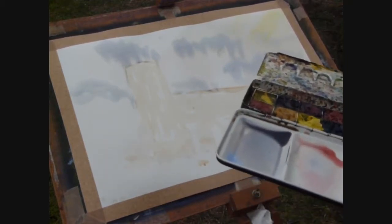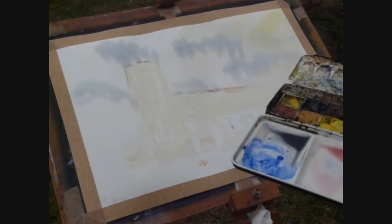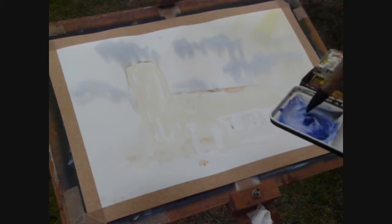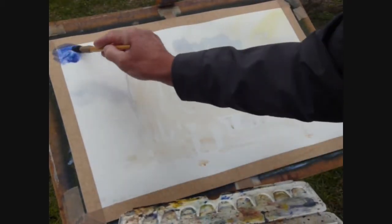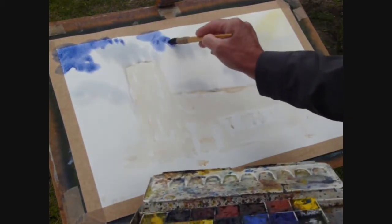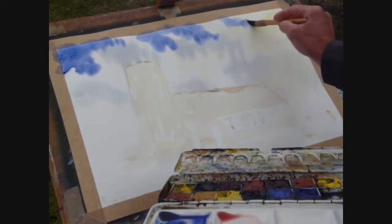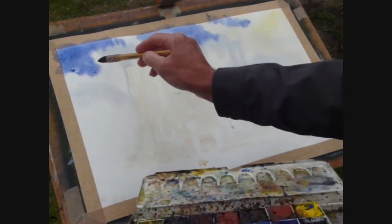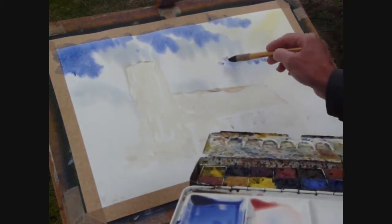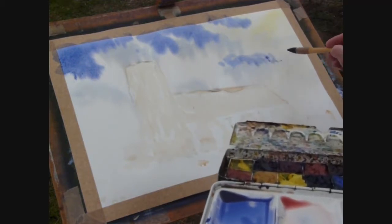I'm going to use ultramarine in a strong mix, with a touch of crimson, just to give me a nice strong blue in that top right-hand corner. Another little area there, and another little area there — let's bring those together. This is slightly weaker at that point. There we go, and then another little area there. These are the blue patches — more of a wash, really.